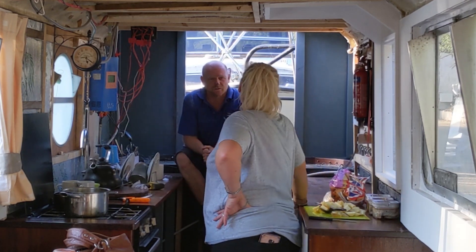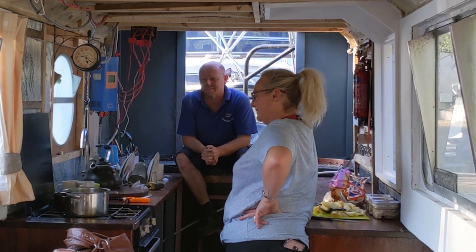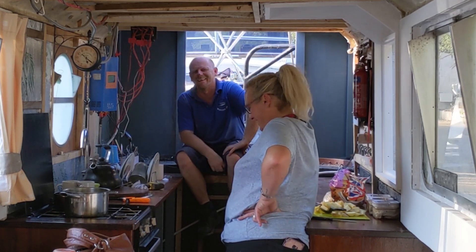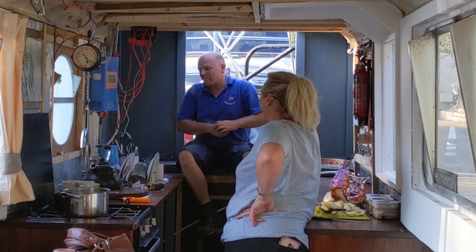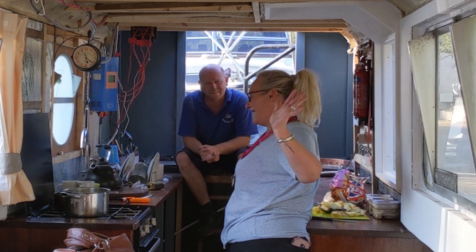Oh it looks like we're having chips as well - yeah, homemade chips cooked in lard, can't beat it. Best dinner in the world. I can feel my coronary coming on as we speak. Right folks, I think we'll leave it at that - we'll see everyone later, bye bye.